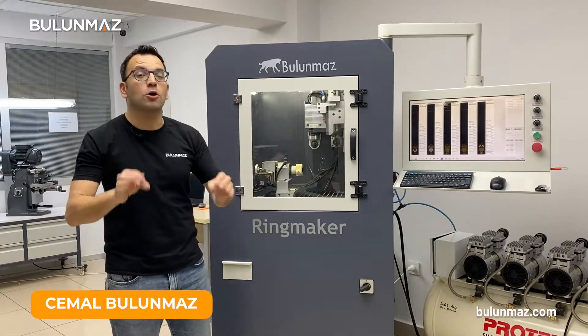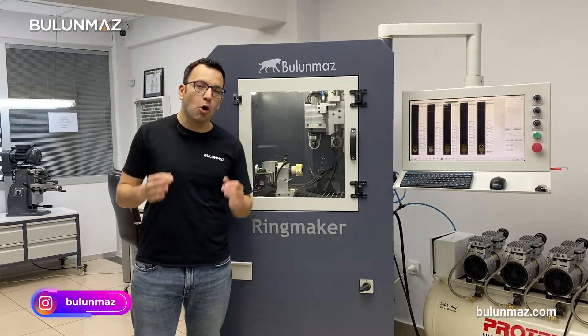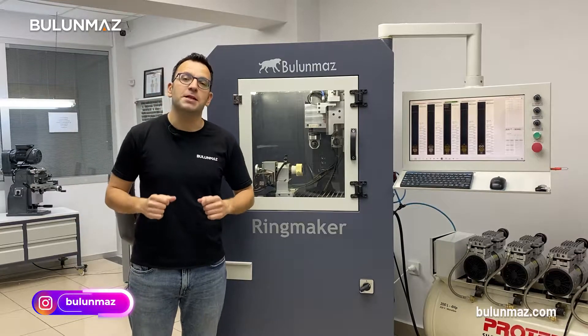Hi everyone, welcome to Bulunmaz YouTube channel, the best channel on YouTube about jewelry technologies. I'm with Ringmaker today, that's our compact, low-cost CNC milling machine.